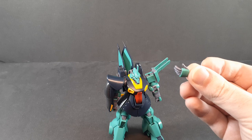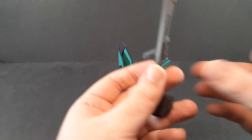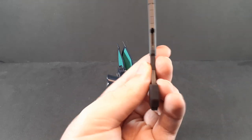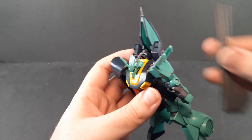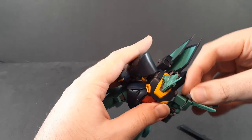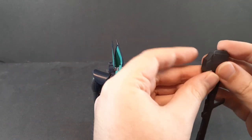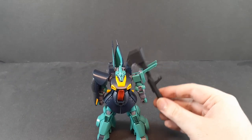Aside from that you do get the clay bazooka, because it's on the same runner as the beam rifle — absolute pain to get out. But it does come out. It can store on the clips on the back, which is my preferred method, but you also get this piece which plugs into the shield here — and flies off into the ether if you're not careful — and this literally just clips on here to let you mount the bazooka onto the shoulder.